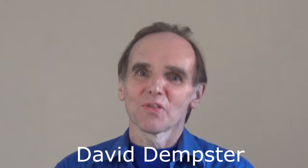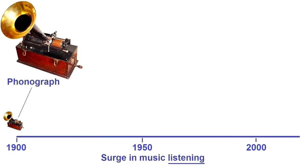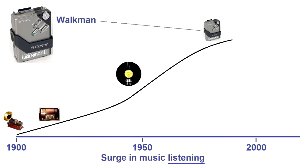Throughout the ages, the world over, there has been music. In the past hundred years there has been a great surge in listening to music. But at the same time, music making has declined.